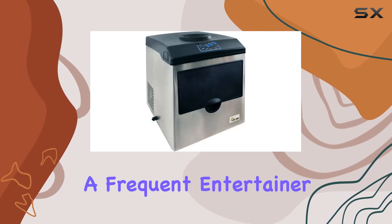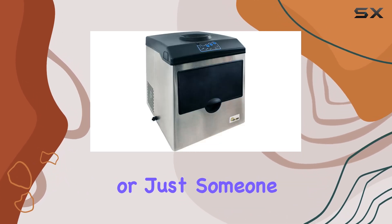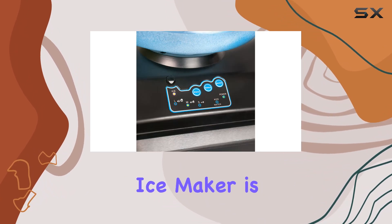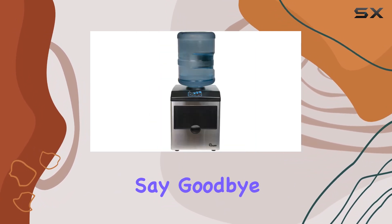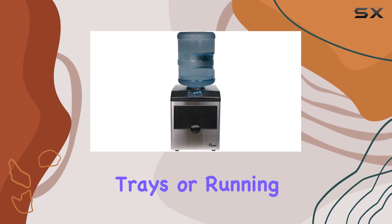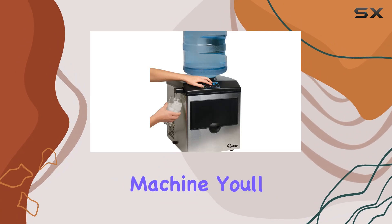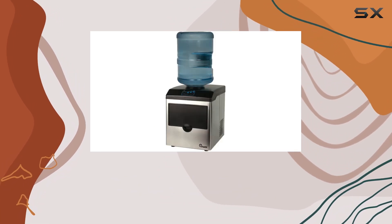Whether you're a frequent entertainer, a busy household, or just someone who enjoys a refreshing beverage, the Charred IM15SS ice maker is a game-changer. Say goodbye to constantly refilling ice trays or running to the store for bags of ice. With this machine, you'll have a steady supply of fresh ice whenever you need it.